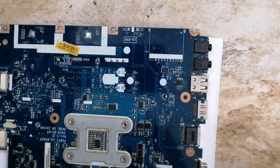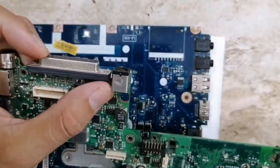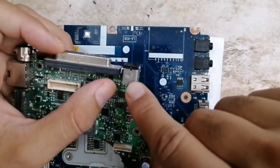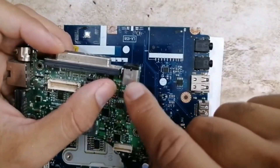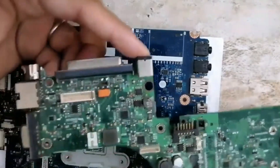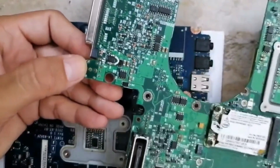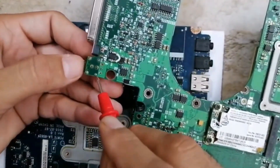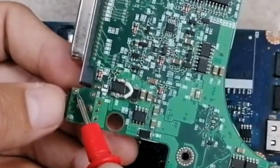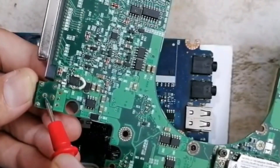Now you should move on directly to the power jack. The power jack can cause a dead motherboard — you should always check the power jack. In the back of the power jack, always try to check these pins. If you have a dry joint — we call it a dry joint — a not-connected pin could cause a dead motherboard.